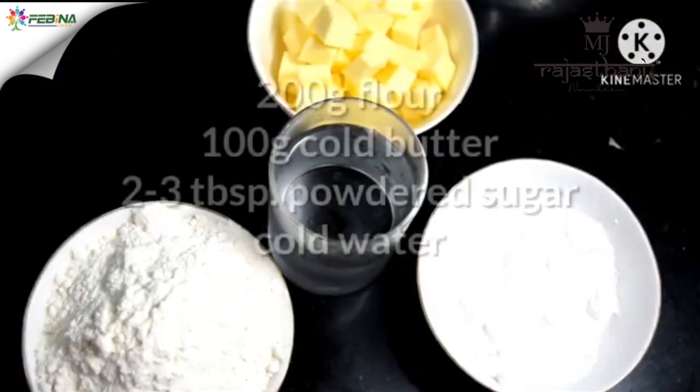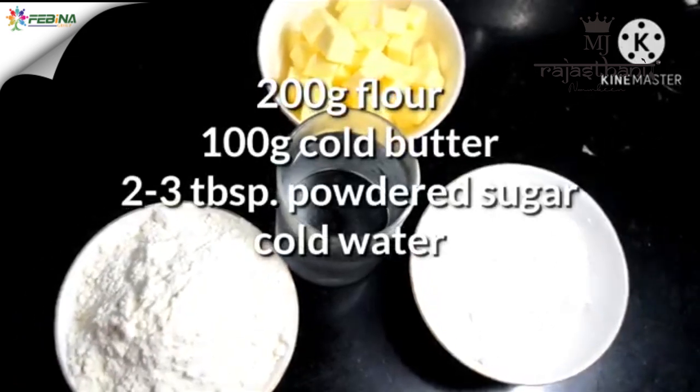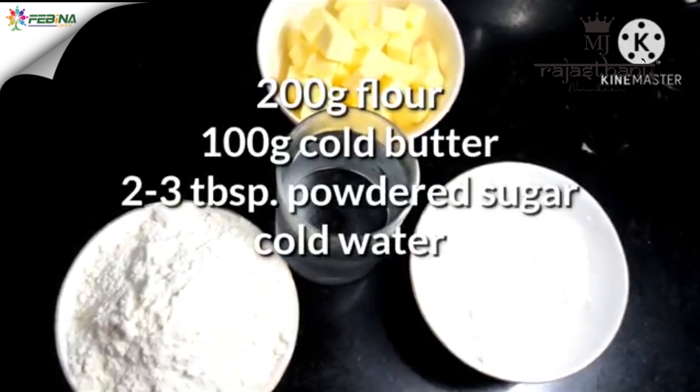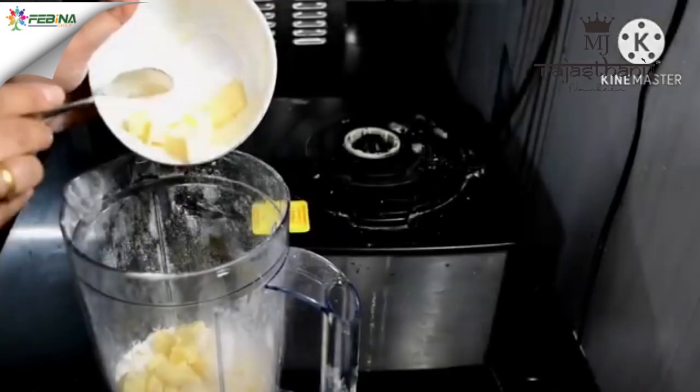So let's get ready for the recipe. For the tart shells, the ingredients are: maida, cold butter cut into cubes, powdered sugar, and cold water. Now we will pulse these in the mixer.